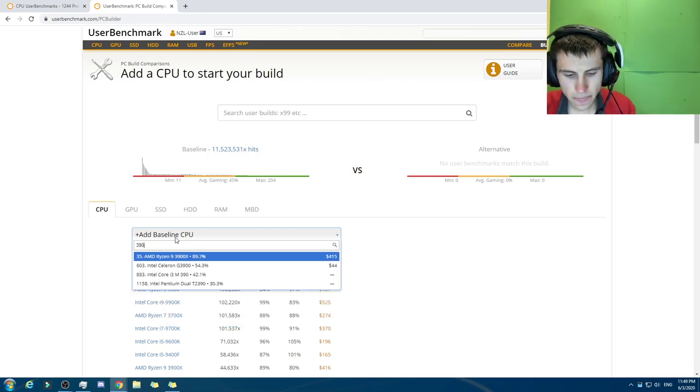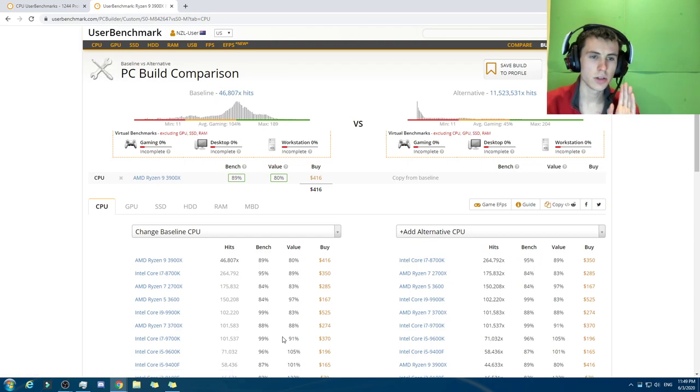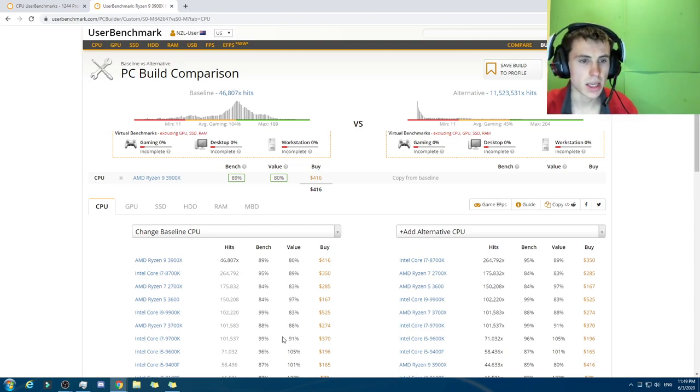We're gonna go with the 3009X. We're gonna do a G — one that includes the... So this video, for the record, I am no computer expert, so take what I say with a grain of salt. Second of all, this $1,100 US dollars does not include the motherboard, the case, power supply, or a couple of other things, but it includes the CPU, GPU, SSD, HDD, and RAM.